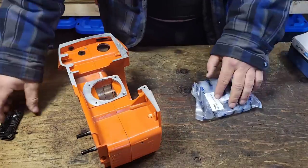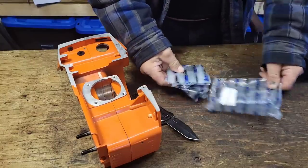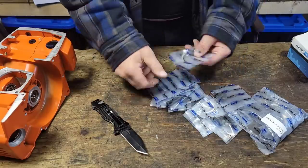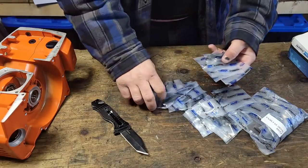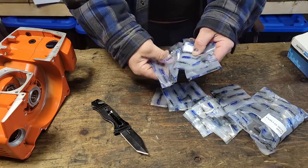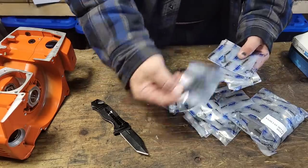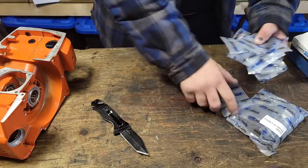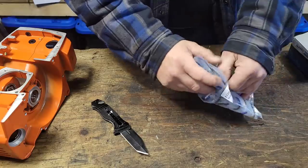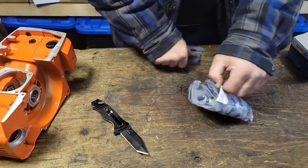This package here has all your nuts, bolts, and fasteners. I won't pre-open these because I'll end up losing them, but you get all of your fasteners and parts. Each sub-assembly is put into a different bag, which is handy. Here are your muffler bolts, different screws and fasteners, crankcase bolts, and here are the ones for your handle — which is nice. I like the way they did that; it makes it way easier to assemble.